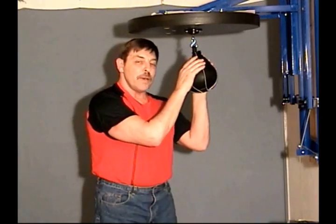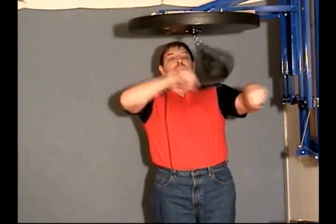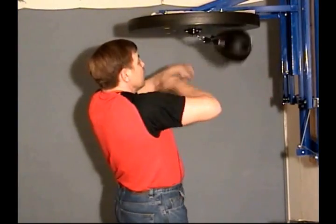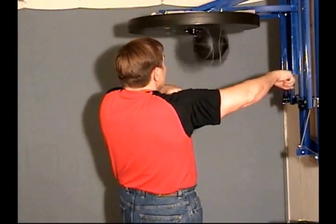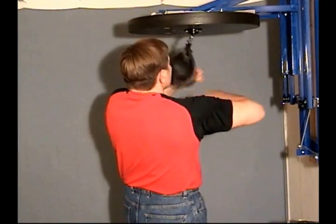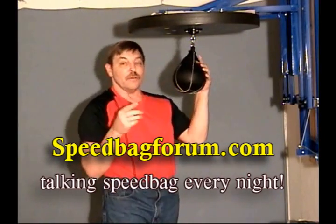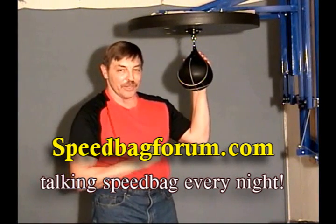Okay, UK speed bag — I'm going to do this for you one more time around the bag. Here it is: front to back, side to side. That's how it works. Train safe, friends. Take care. And if you want to speak any more about this, myself, Speedbag Skump, and a whole group of us are at speedbagforums.com — we're talking speed bag every night. See you there.